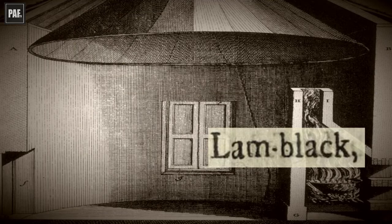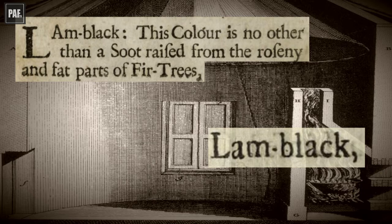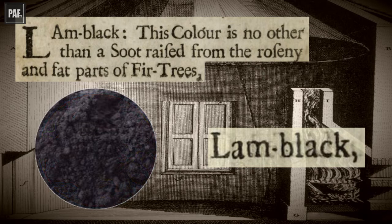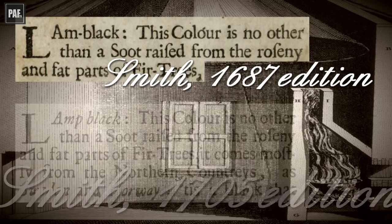Smith's description of the manufacture of lamb black is different. He tells us it was the soot made from rosin and fat parts of fir trees, and came from Sweden or Norway. By rosin he means resin — a solid form of organic resin obtained from trees. Basically, this is burnt and the soot collected. It is pure carbon but very slow drying, and the film is brittle and soft in oil. The same description of its production can be found in later writers, but the term has changed — instead of lamb black, as used by Smith, it is now called lamp black.